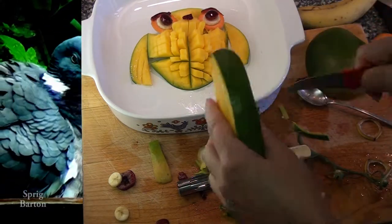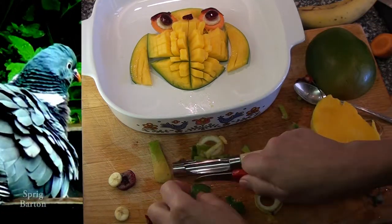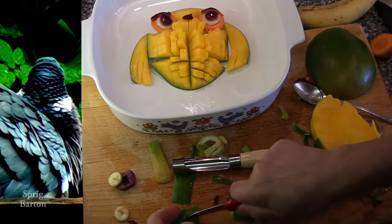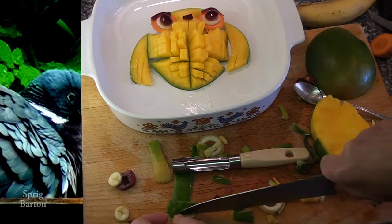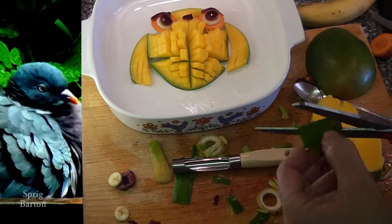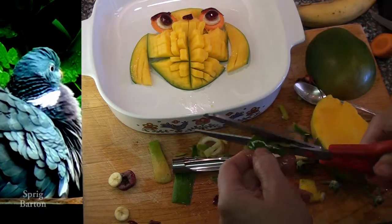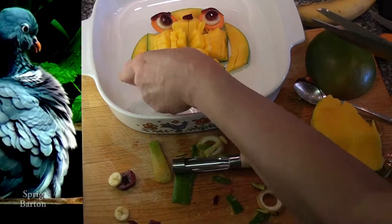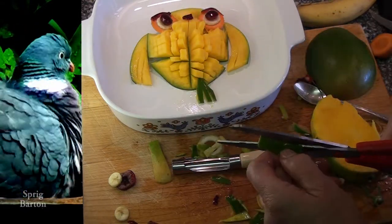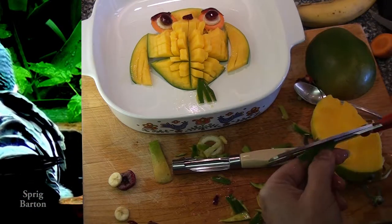And a triangle nose. What is this thing? It's feet! Little feet with three toes — why not? Use your kitchen scissors if your mango skin is tough. Looking good — that would grab onto any handy branch that's nearby, or maybe a field mouse.